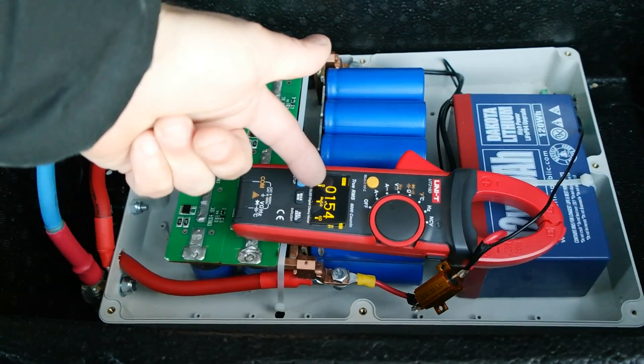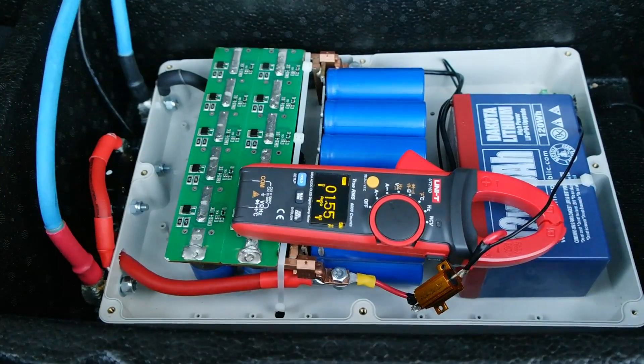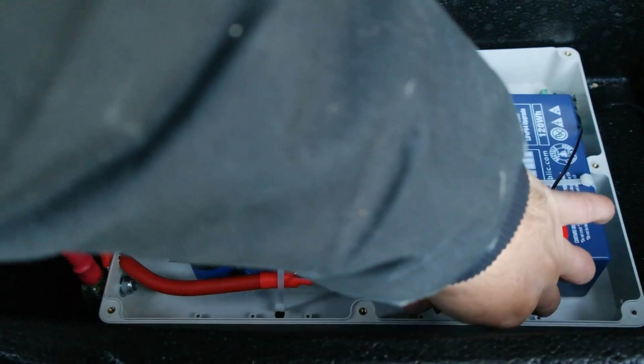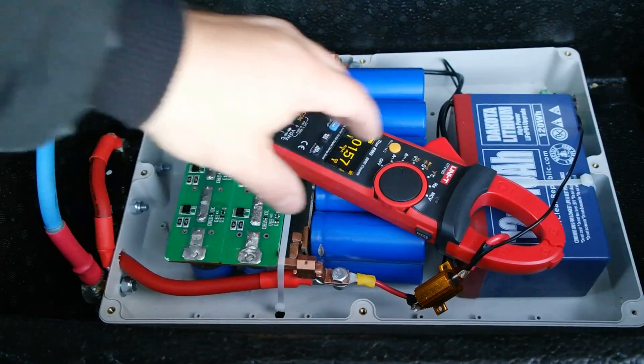The battery is taking 1.5 amps to top it off, which isolates it beautifully. The resistor isn't even really warm to the touch right now, so it works perfectly.